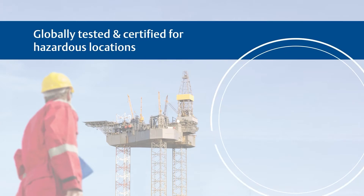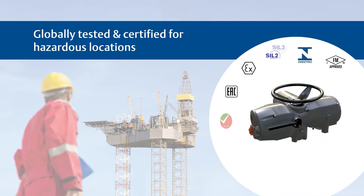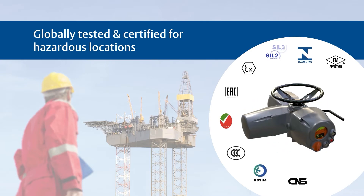The XTE can be installed in remote, harsh environments and all of the components have been designed for ease of installation and maintenance. The XTE is compliant with a wide range of international standards and is the ideal solution to meet your facility's safety and reliability requirements.